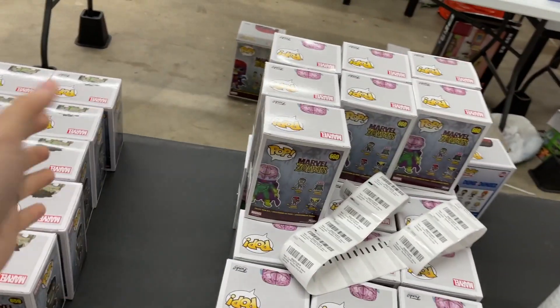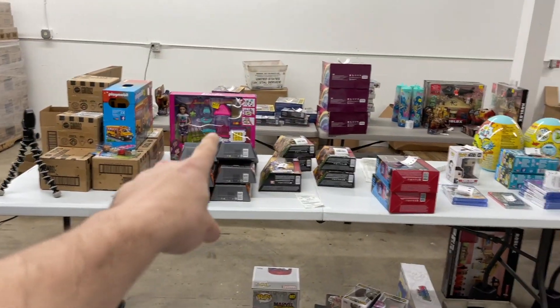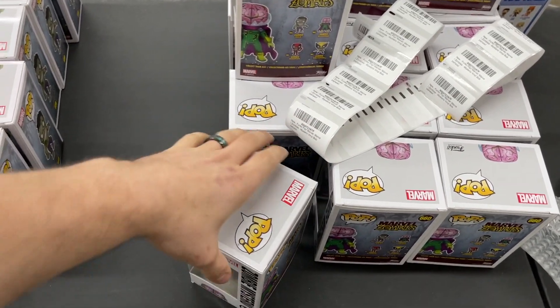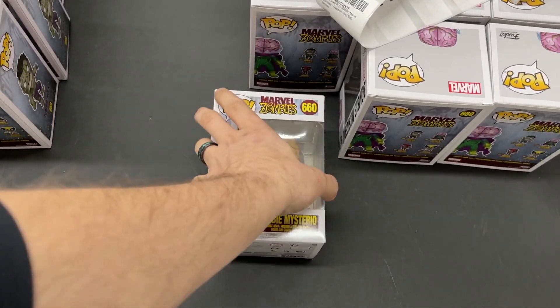Here we are ready to prep all of our products for the shipment. You can see I just went ahead and laid down the labels on top of every product that needs prep. First item up is Funko Pops — there are a few different ways you can do this.